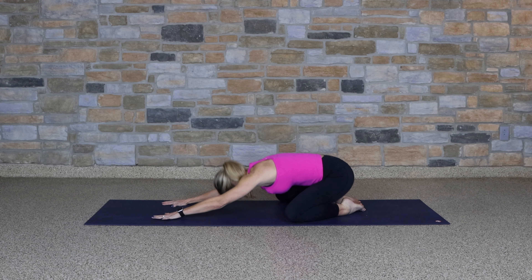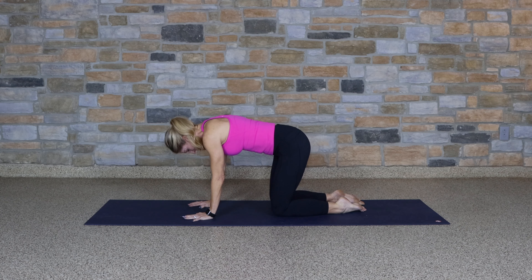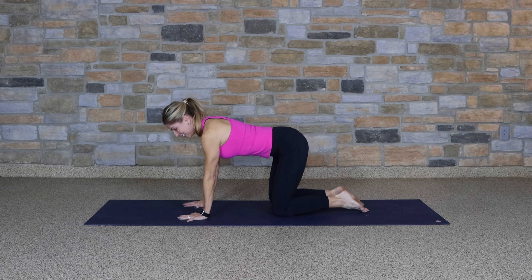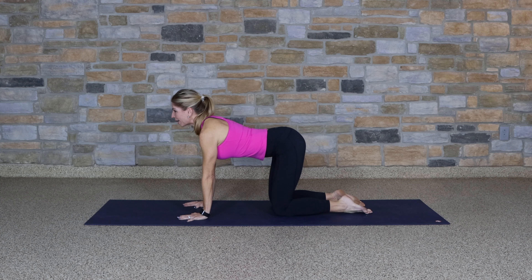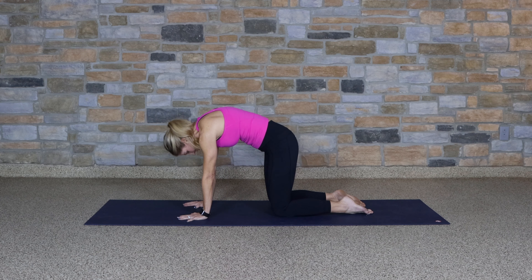Begin to lift up into a tabletop position. Bring the knees in under the hips, shoulders over your wrists. Let's move the spine through cow and cat pose. Open up to cow — lift the tailbone, dropping the belly. And then as you exhale, round the spine, chin to chest.